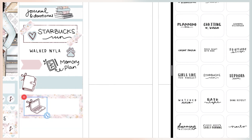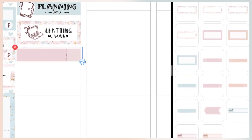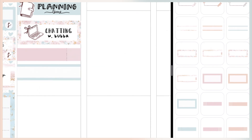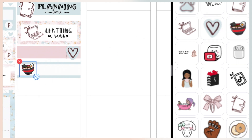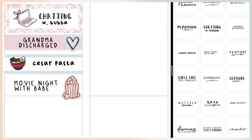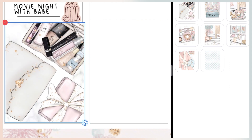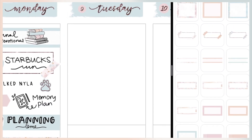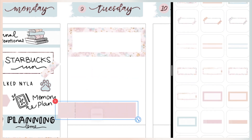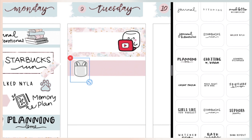The paw sticker is also from the kit. I did not have to go into work this day, so I came home and tried to catch up on memory spreads I missed back in April. I chatted with my goddaughter — I wrote that I was chatting with Bubba and brought in a sticker from the kit. This is also the day my grandmother was discharged from the hospital and brought to the rehab center, which I marked with a heart sticker. I had Caesar pasta and ended the night having a virtual movie night with my boyfriend Jermaine.